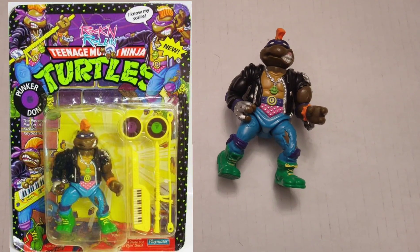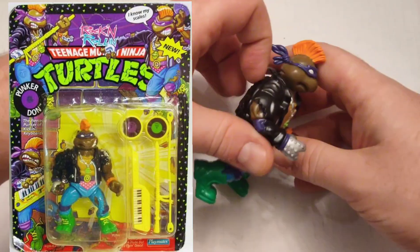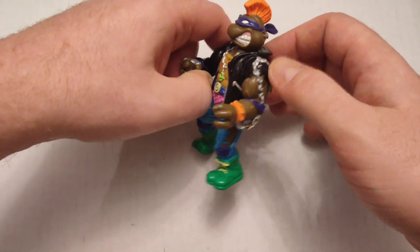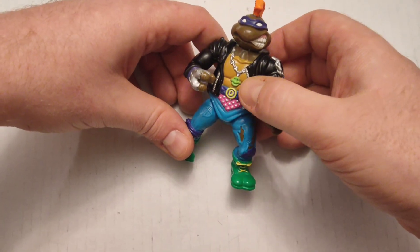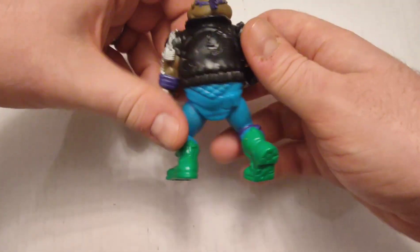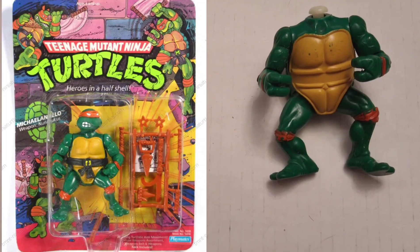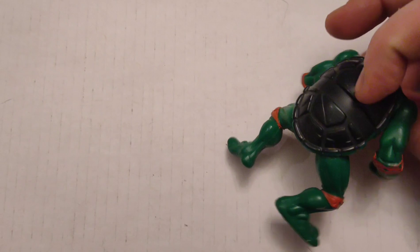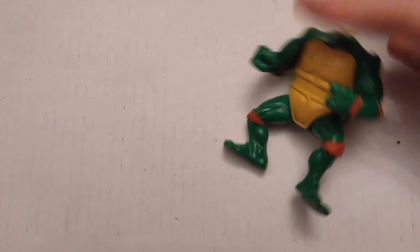This one's called Punk Don — he's dressed in a late 80s punk style. You can see the leather jacket ripped up; he's got the chain around his hand. I'm surprised he doesn't have the padlock there. Obviously, the mohawk with the bandana. This is actually the original Michelangelo — sans his head. Don't know if I'll ever find it or not, but still a cool figure.